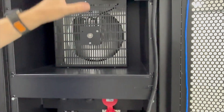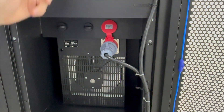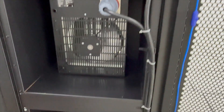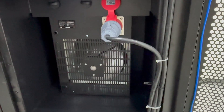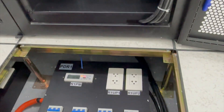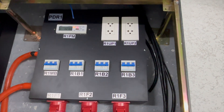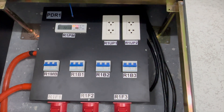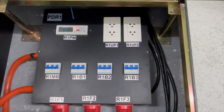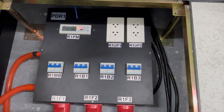We've got three heaters here and each one can be controlled individually. They're all going back to this breaker panel. At the breaker panel we've got our power meter which is monitoring the voltage, current, frequency per phase, kilowatt hours, and kilowatts per phase. We'll take a look in AKC Pro Server in a moment to see how we're displaying that data.